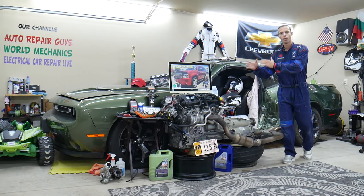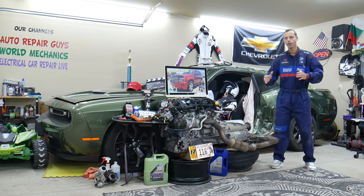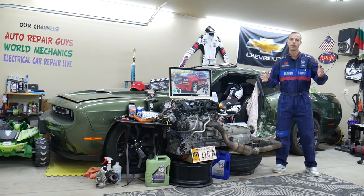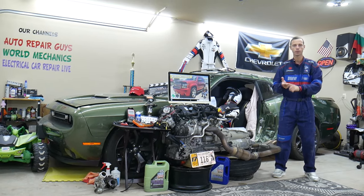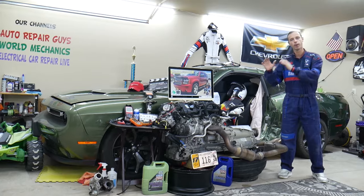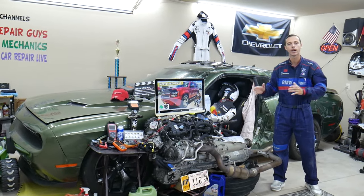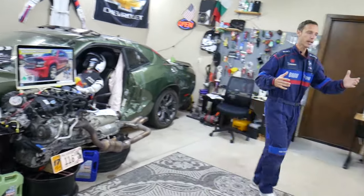If you have a Chevy Tahoe or Suburban — they're practically built on the same platform — we'll be making a video about every single fuse and relay in that SUV. That way, let's say you're on the road and need to find the fuse for fuel injectors, fuel pump, or ignition coils. You can fix your SUV and be back on the road quickly.